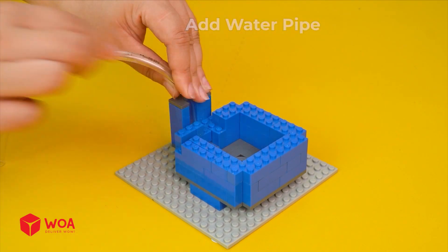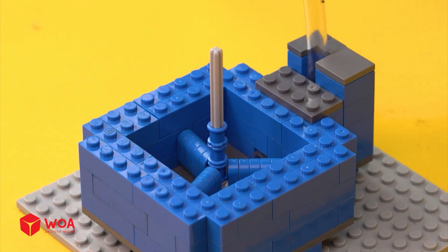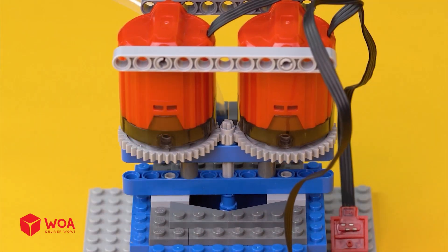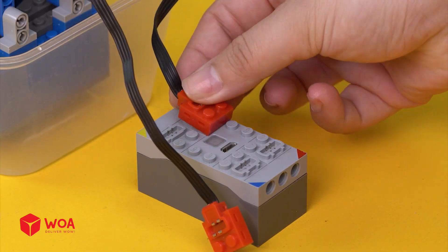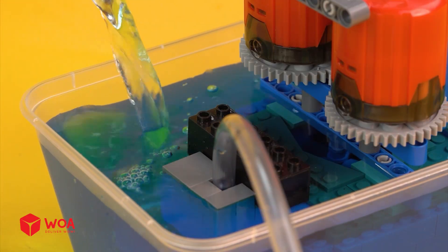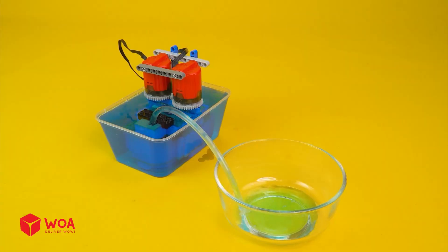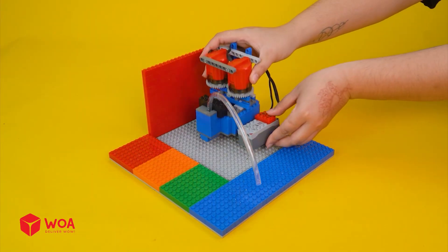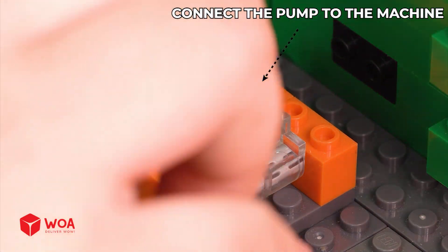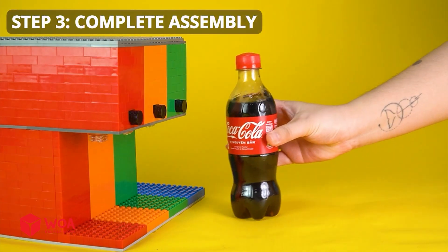Add water pipe and propeller. Add water. Step 2: build the frame. Connect the pump to the machine cup holder. Step 3: complete assembly.